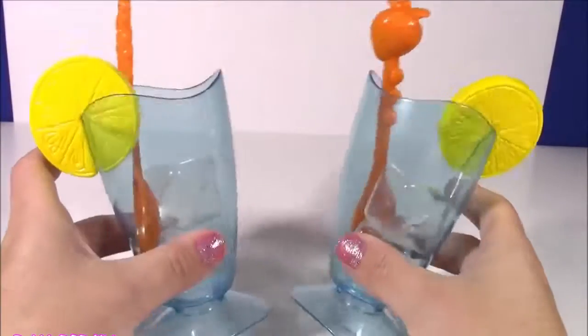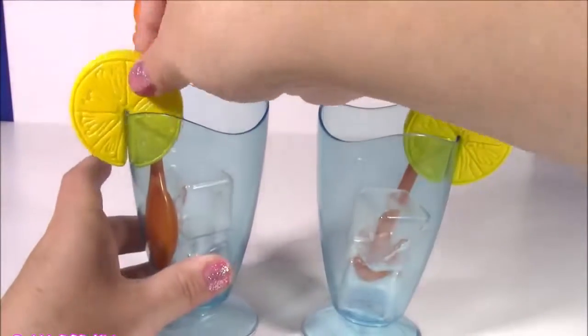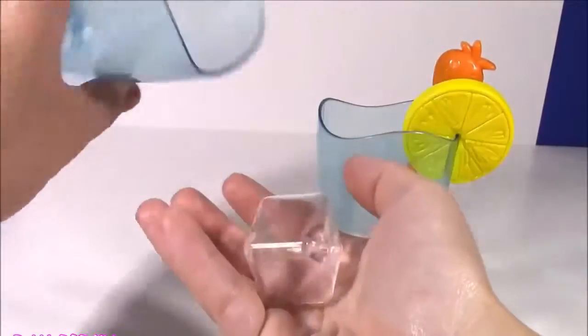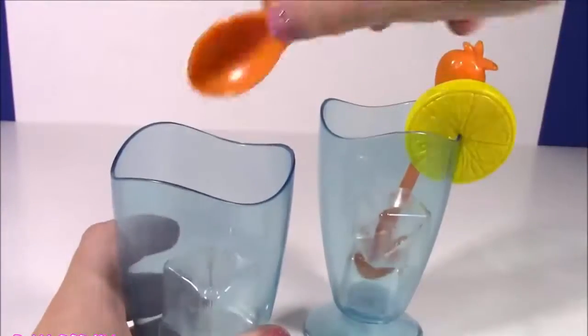Splendor also came with these two convenient cups. Look how cute they are. They look real, like you're going to pour some lemonade in here. Each cup comes with a slice of lemon. We get a mixing spoon, and look at this - ice cubes! These look like real ice cubes. I am loving them. So, so cute.